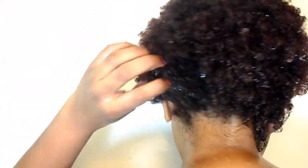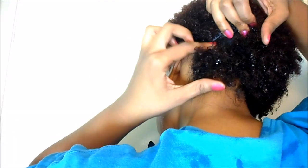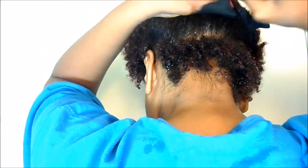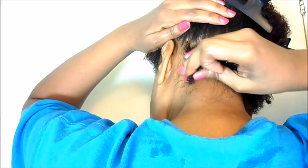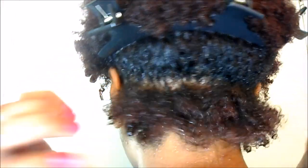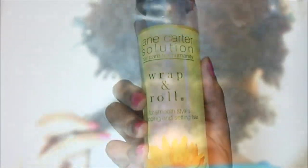Starting off on soaking wet hair, I work in sections to define my curls. This is my setting mousse of choice, but of course you can use any setting mousse or leave-in product that you prefer.